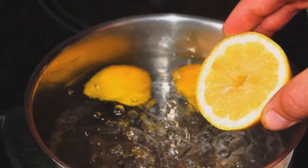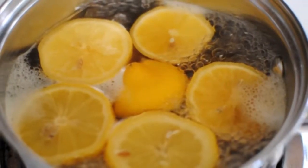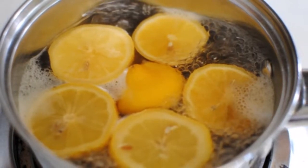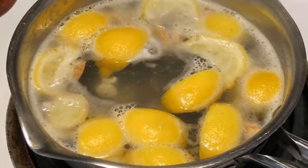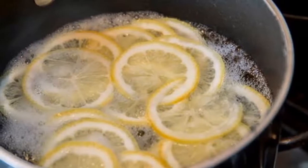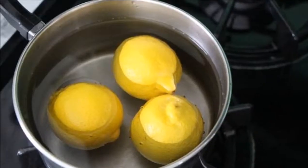Boil lemons in the evening and drink the liquid as soon as you wake up — you'll be shocked by the effects. When you want to start your day right, you probably think that means drinking a cup of coffee. We're here with a morning solution that will shock you with how quickly and well it works. The only way to ensure your body functions properly is to start the day with a glass of lemon water.